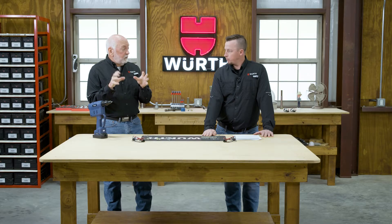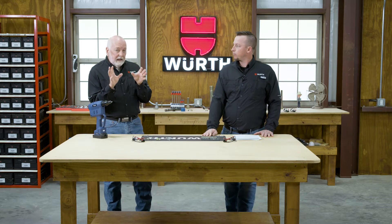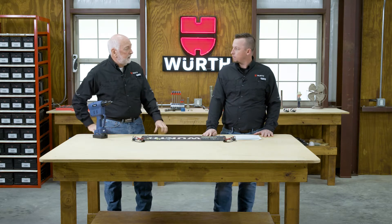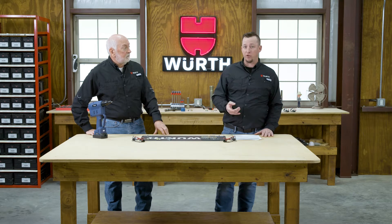So Randy, what are rivet nuts? They're internal threaded inserts. They work very well in any thin metals. We see them in plastic materials and composite materials, so it's an excellent way to put an internal thread in those materials. It also eliminates tapping, welding, and using nuts and bolts. Those operations can be costly.